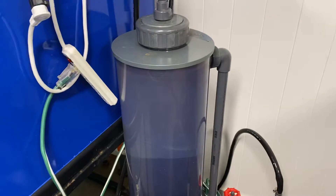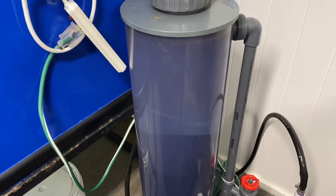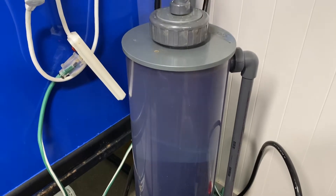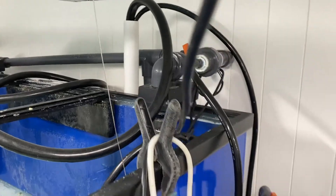I'm running the large GFO reactor for phosphate control. It's basically just plumbed into the pipes — the big system.